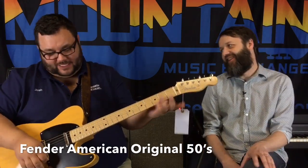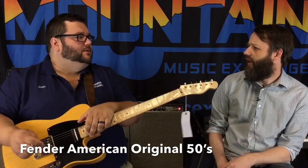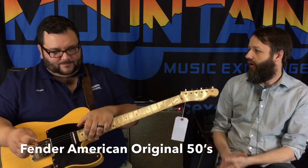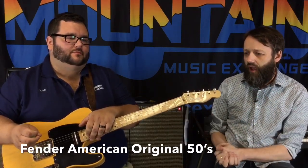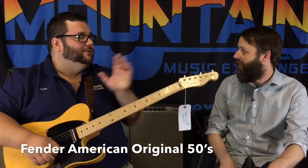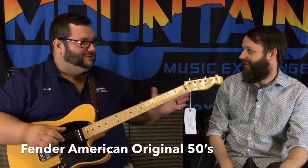It sounds great. Both Teles are excellent, excellent Teles. It's amazing how different two Telecasters are. I mean, it's a maple neck, alder body — or ash body in some cases — same kind of wood, same dimensions. They all sound different. And what's even crazier is we can play the same licks and they sound different.